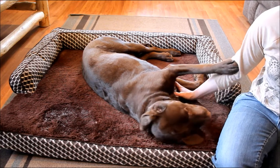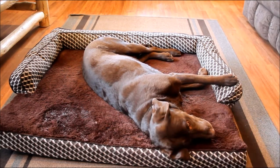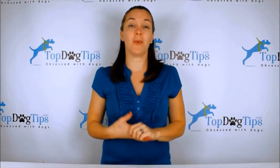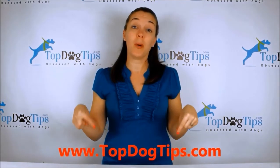I've washed the cover a few times and that seems to be holding up well. If you guys have any other questions, feel free to email me at samantha@topdogtips.com. I appreciate you guys watching this review and I will see you back soon with another one.